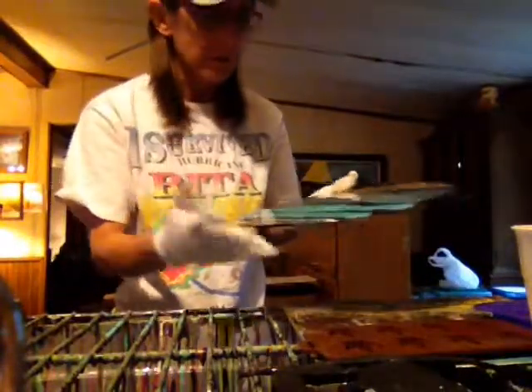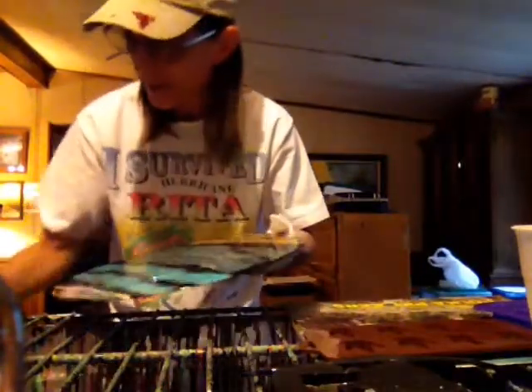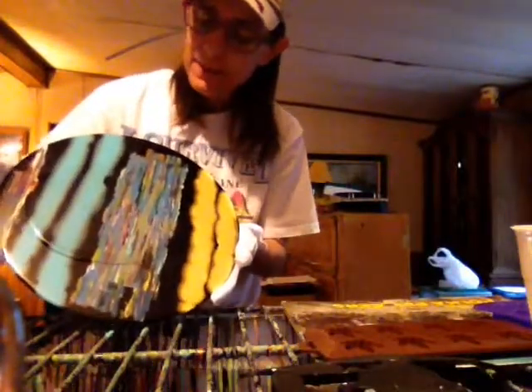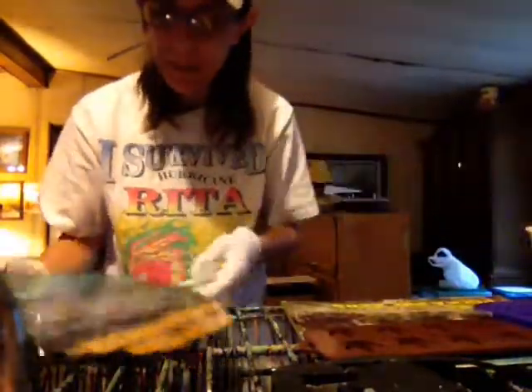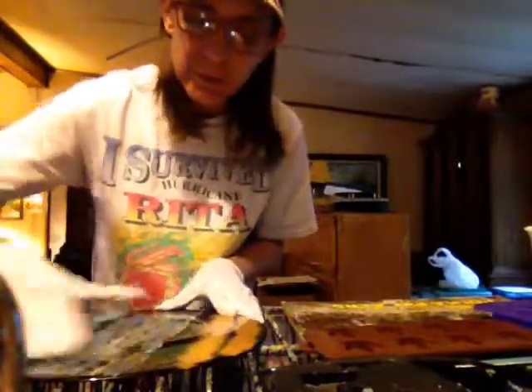I'm out of rubber gloves again, so I found a couple packs of cloth work gloves — it's better than nothing at all. Before, I was taking plastic wrap and wrapping it around my hand with a little rubber band. This is literally the last of my resin right here, this cup. I picked out what projects I wanted to do ahead of time before I mixed it up because I knew I was on a very limited amount.